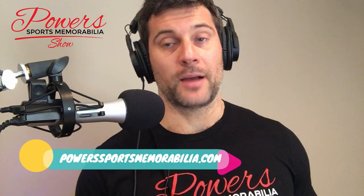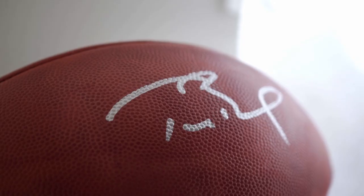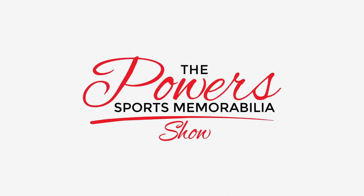Those are the three signings I've got coming up. There are a couple of others on the website under upcoming autograph signings — Ed Reed, Michael Irvin, Marshall Falk, RG3 the Heisman Trophy winner, and more. Check those out at your leisure. That's all I've got for you today. If you've got any questions on jersey framing or need your jersey framed, reach out to me. Be sure to check out the website powerssportsmemorabilia.com, hit that subscribe button, and I'll see you again for episode 19.